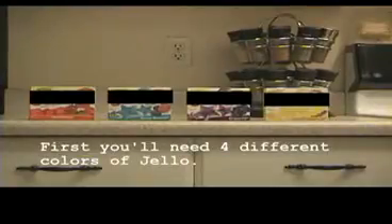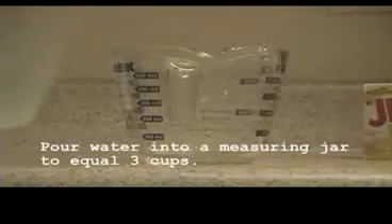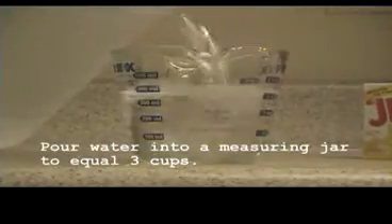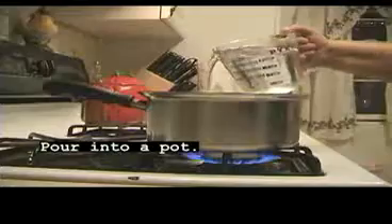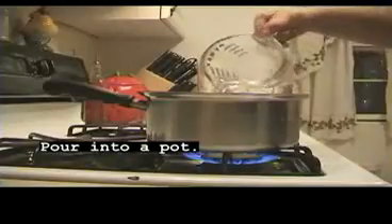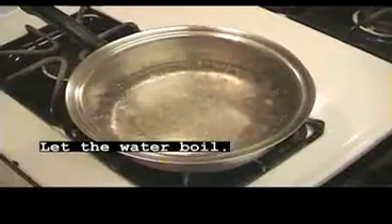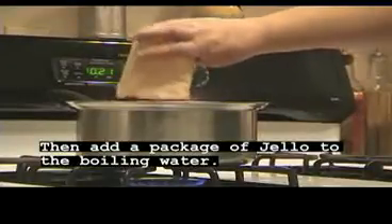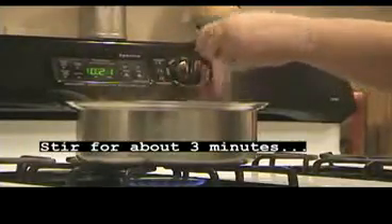First you'll need four different colors of Jell-O. Pour water into a measuring jar to equal three cups, then pour into a pot and let the water boil. Add a package of Jell-O to the boiling water and stir for about three minutes until it's well stirred.